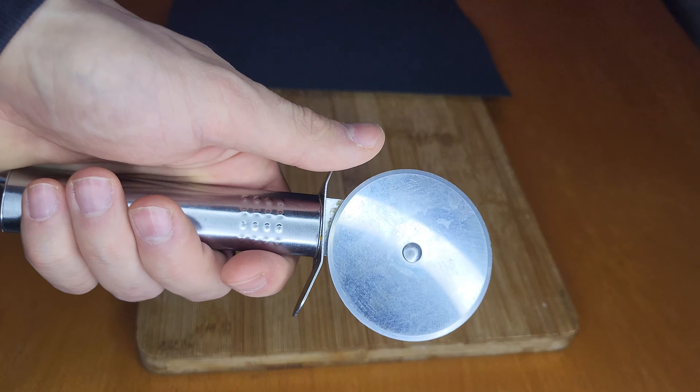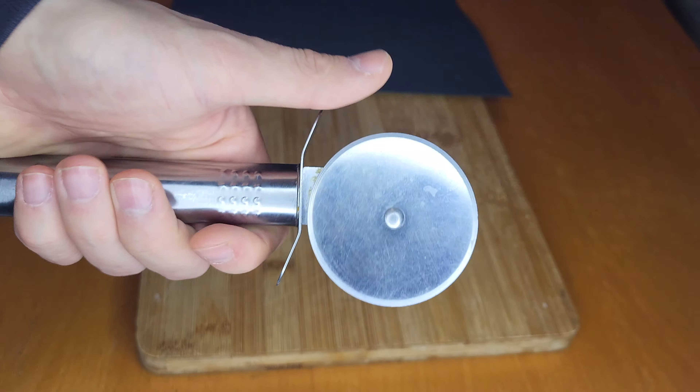Hey guys, today I'm gonna show you how to restore an old pizza cutter. I bet everyone's got one of these in their drawer and they're completely dark because they are cutting their frozen pizzas on their plates. But it's actually not that hard to restore one of those, and I'm gonna show you what you need and how to do it in this video. So let's get right in.